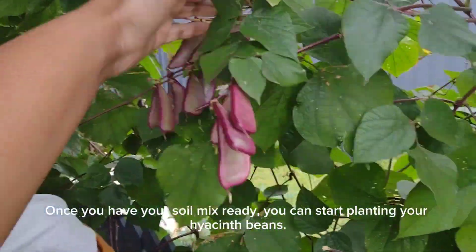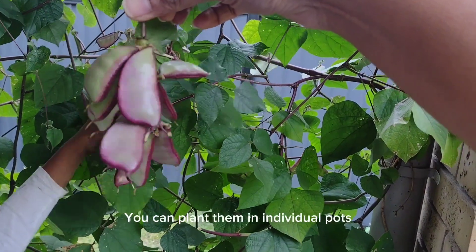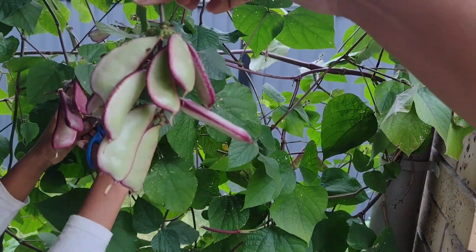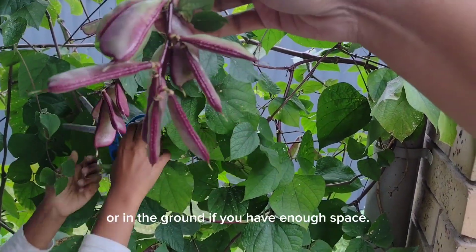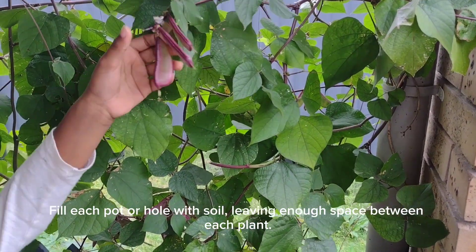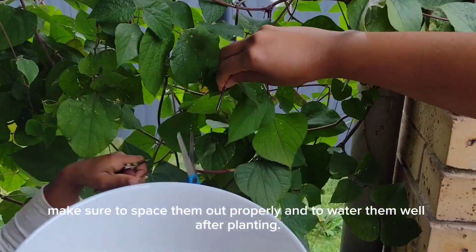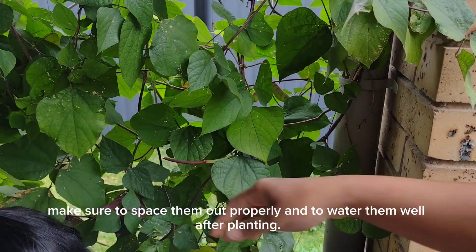Once you have your soil mix ready, you can start planting your hyacinth beans. You can plant them in individual pots or in the ground if you have enough space. Fill each pot or hole with soil, leaving enough space between each plant. When planting in the ground, make sure to space them out properly and to water them well after planting.